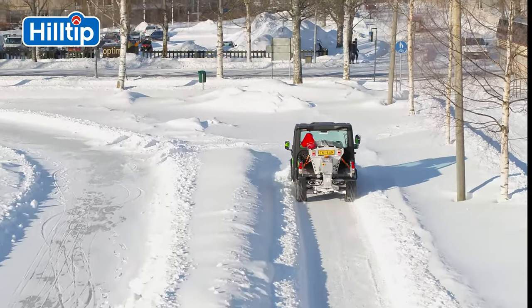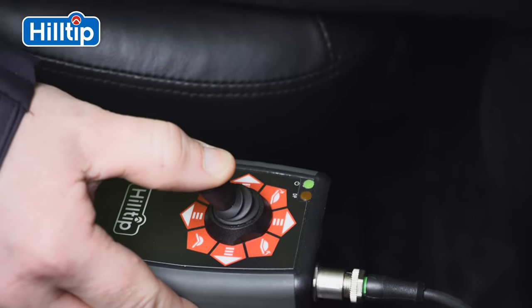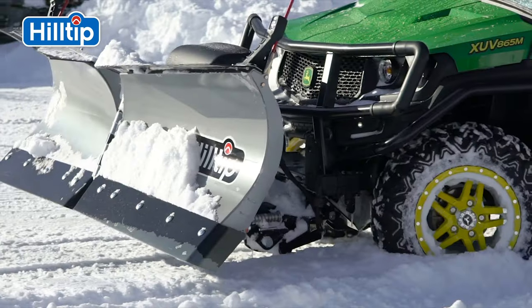The plow applies downward pressure to help combat compacted ice and a flared wing designed to create a snow rolling effect.